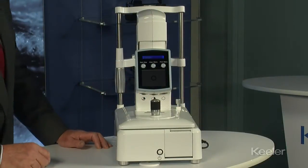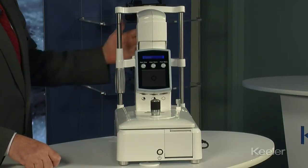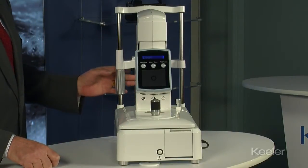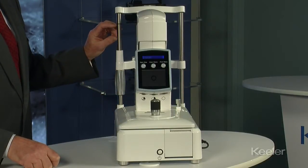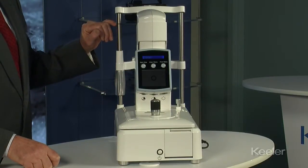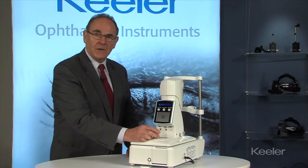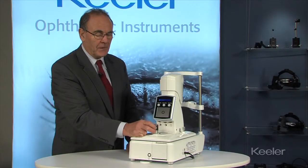Moving along to the instrument itself, the alignment of the patient in the chin rest — the height is achieved by adjusting this wheel, and there's an O-ring at this point on the left which should be in line with the patient's adacanthus. Then the fine tuning of height is achieved by turning this knob here.